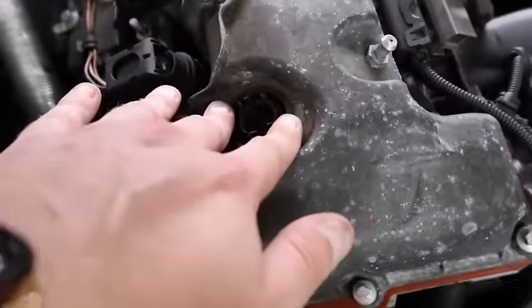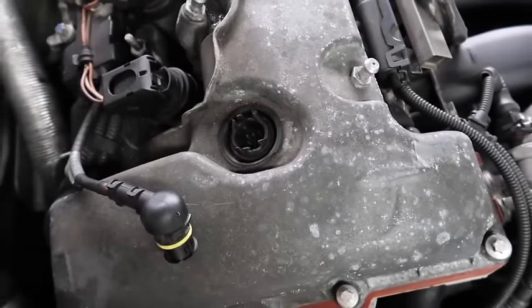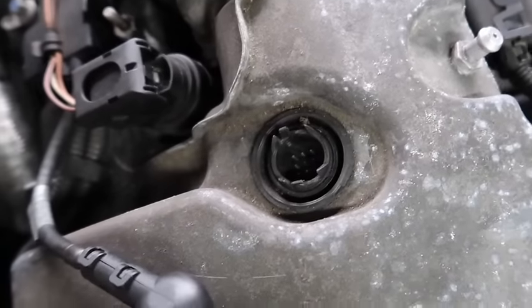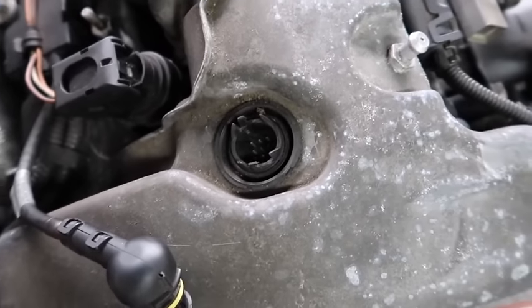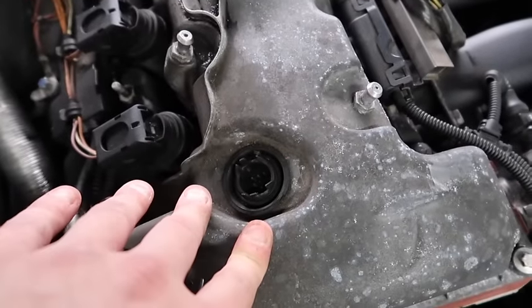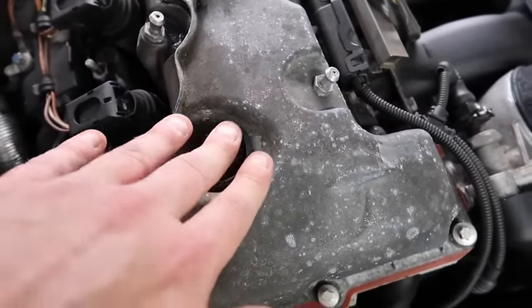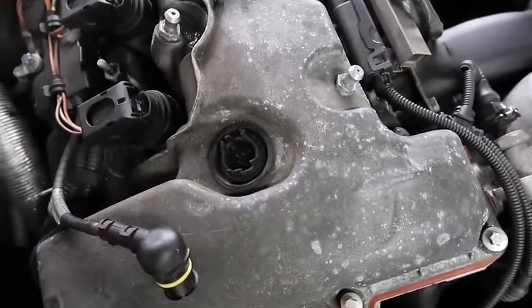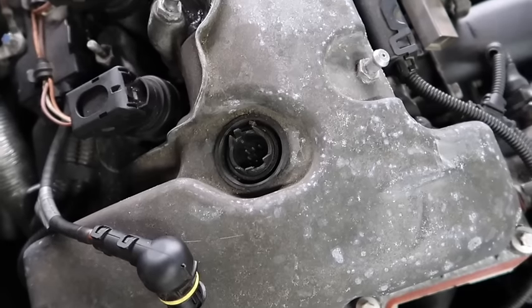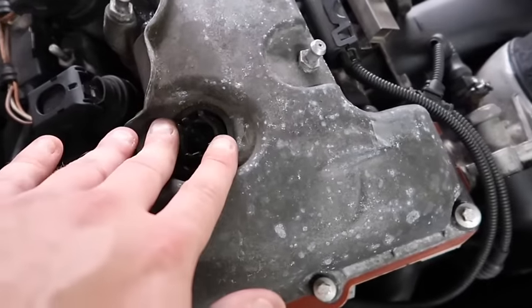On my own car I've had no issues with the eccentric shaft sensor, but I've known a lot of people — especially on the M43 and M46 — where these go bad. If you've got the two-litre engines, these are a known problem to fail regularly. When they go bad, your car either won't start or will go into reduced limp mode.